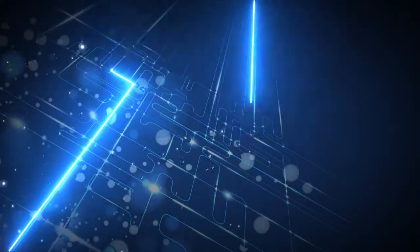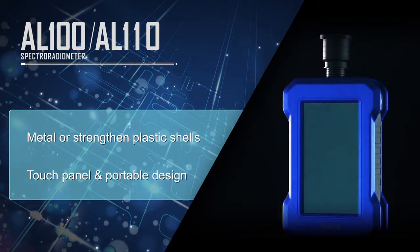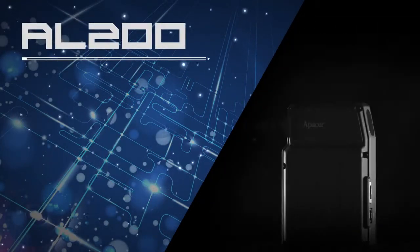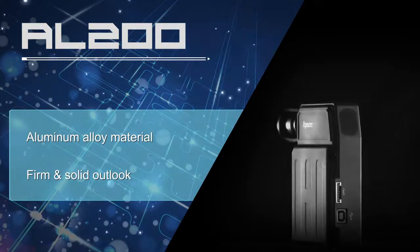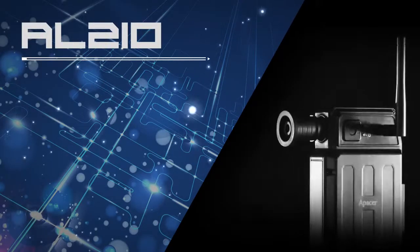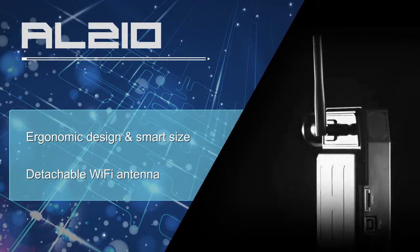APACER Spectroradiometers are revolutionary microelectrical mechanical devices for various optical measurements. APACER Spectroradiometers provide sustained quality and persuasive data to exceed customers' expectations.